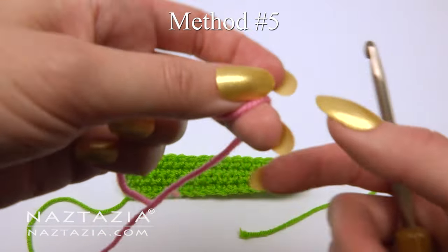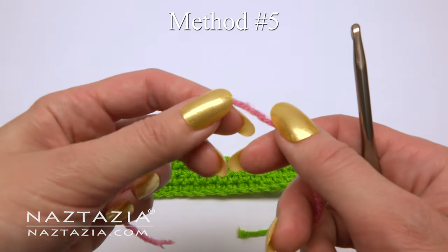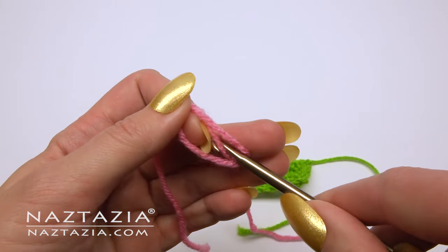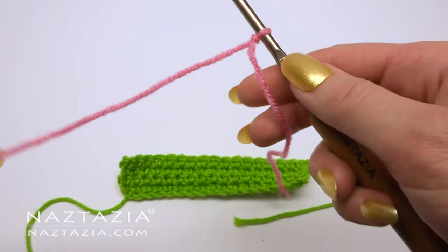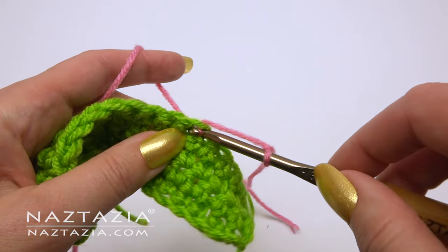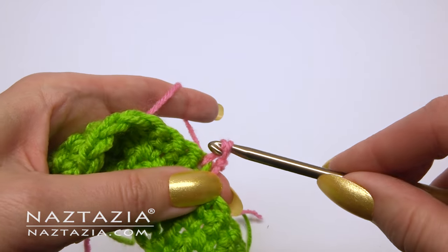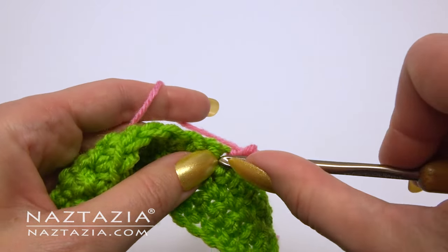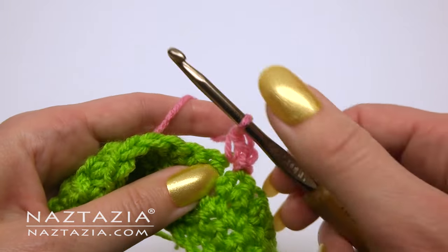Another way to change colors or even add a new yarn is to finish off the last color. Then with the new color, place a slip knot on your hook. You can enter your hook at the end or even halfway into a row. A slip stitch will help secure it, then just follow the pattern.